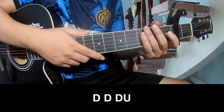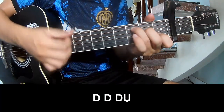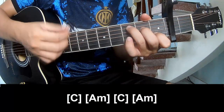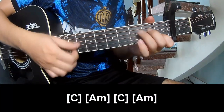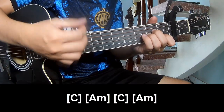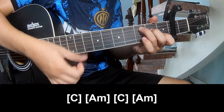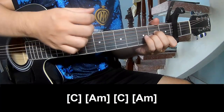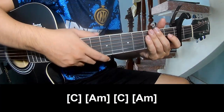To the chorus, to play: chow up, chow up. And play along C, A M, C, A M. Thank you for watching and see you again, bye bye.